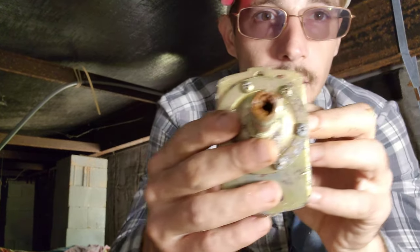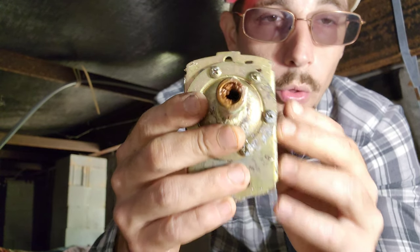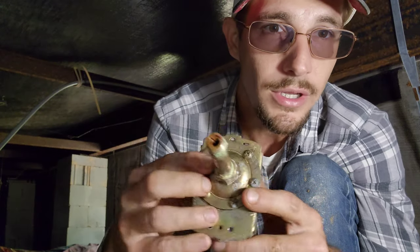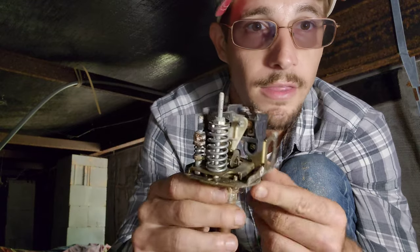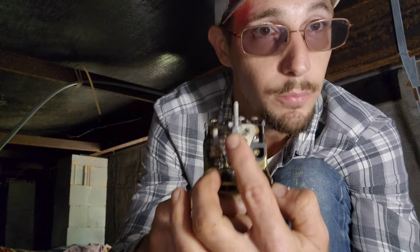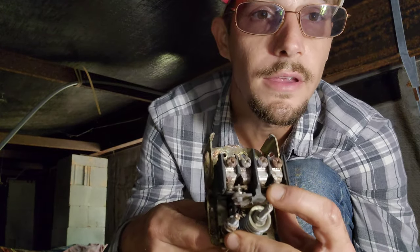If we come here and look, you can see all the buildup on the inside of that. The water pressure has to be able to go through this nipple and reach the diaphragm right here. It's got to push against that diaphragm. The diaphragm ends up pushing on this lever here, which pushes against the spring, which then opens up these contacts here.